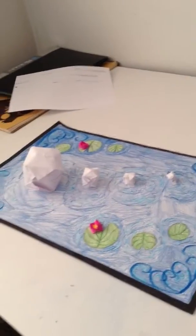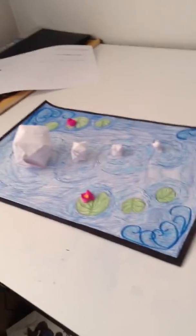And then I also made this a couple days ago — messing around with origami.